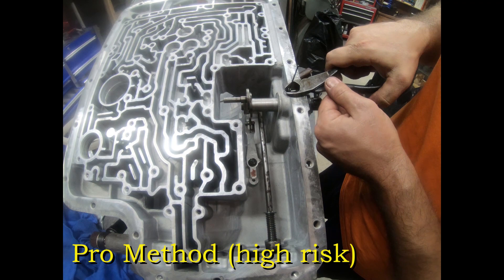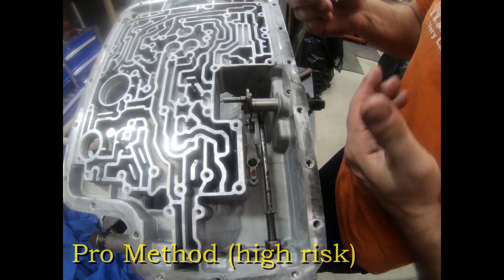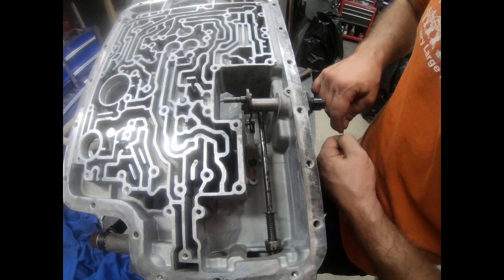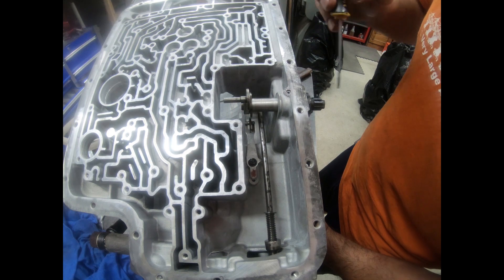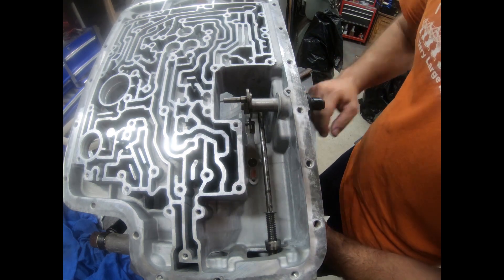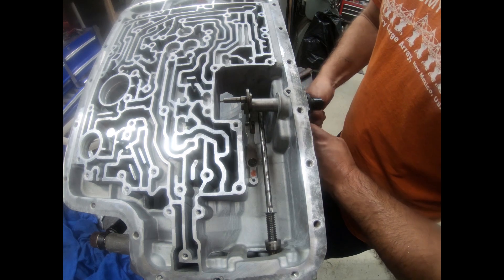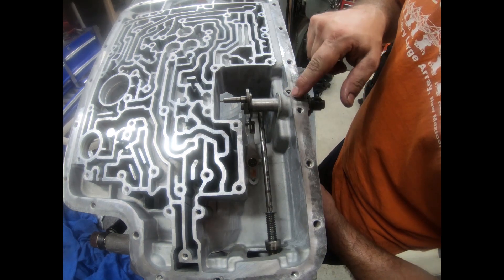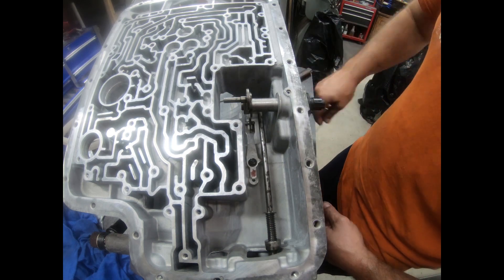There we go — comes right out, no damage to the case. When you use the screwdrivers, you do kind of mark the rim a little bit. That's actually one easy way to know a transmission has been rebuilt — an early sign is when it's got these little teeth marks like this one does. Using the drill bit won't leave any of those marks.